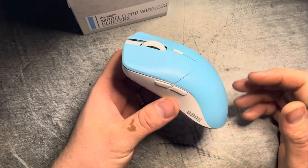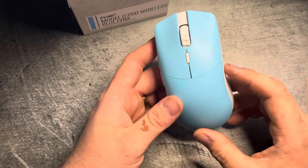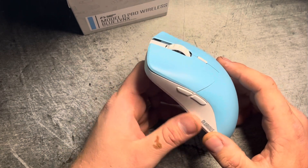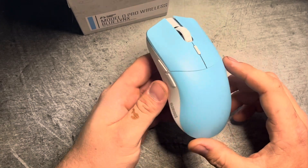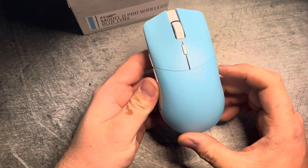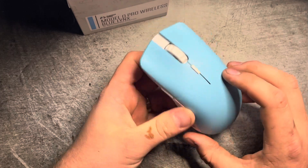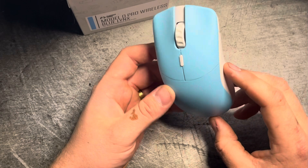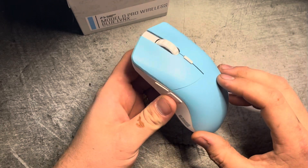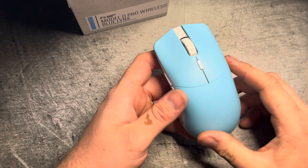I've heard a lot of bad things about Glorious mice, even though personally I've never had a bad experience with them. I had two Model D's I had to warranty out, but that was my fault, not Glorious's, and they still replaced them anyway. I like Glorious as a company — I think they're pretty good — but what they're doing with these limited-run mice I'm not a fan of. Glorious started off as a company that was easy and friendly for everybody, cheap mice and decent products, and now they're trying to do a Finalmouse-type thing. I'm hoping it's just for the colorways and they release white and black versions as their new flagship, because the Model O Pro is definitely better than the Model O Wireless.